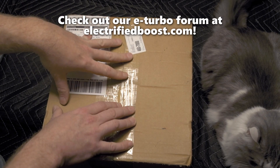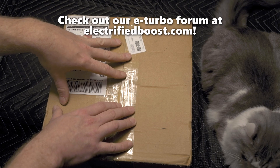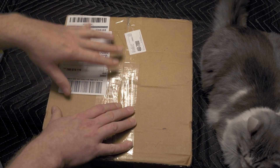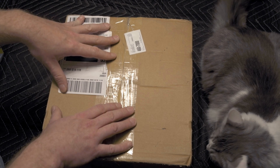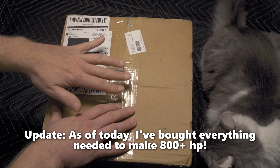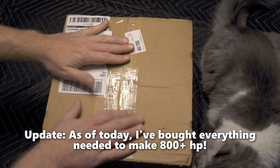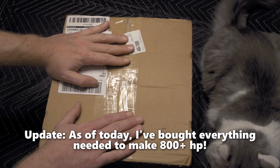The sticking point right now has been actually getting hold of an ESC that's going to work. I've been in contact with a few companies going back and forth, even tried to make a purchase from one, but that's a whole other issue.